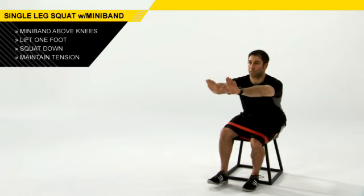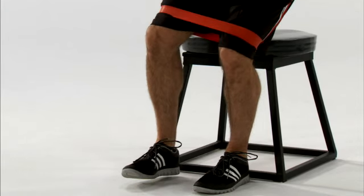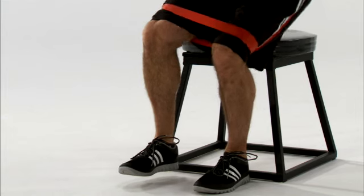Keep tension in the band — don't let those knees start sagging in as you squat down and stand back up. So if you want to be a strong, explosive, healthy athlete, use the single leg squat exercise.